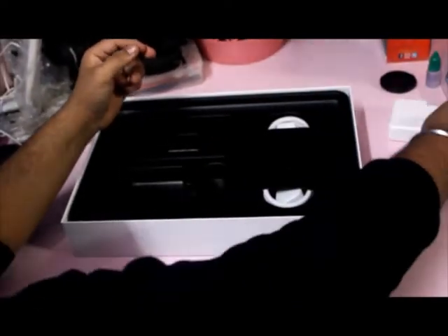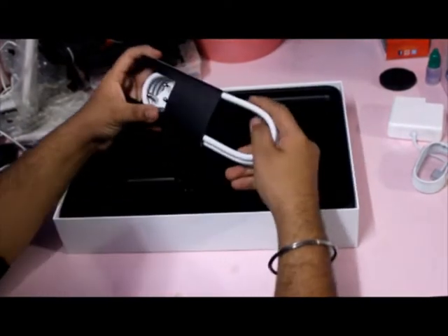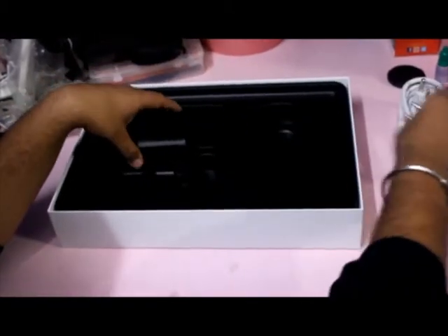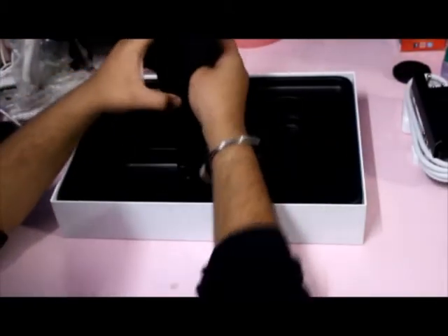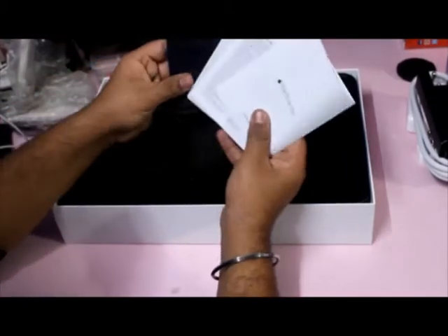The extension cord and a wall connector. Some usual paperwork with a microfiber cloth to clean your MacBook.